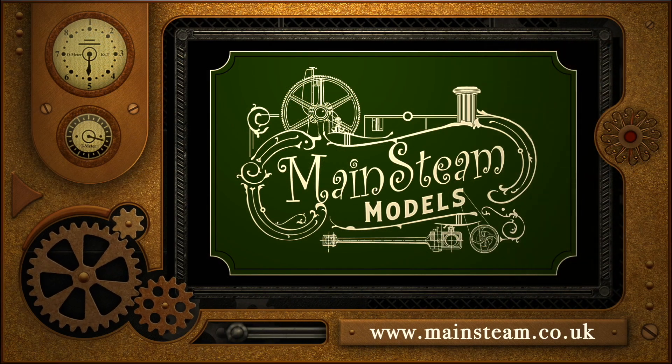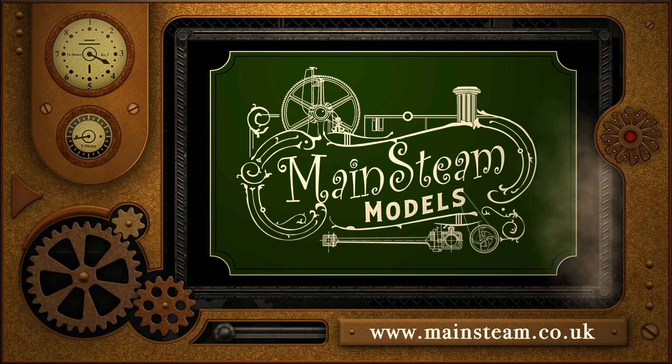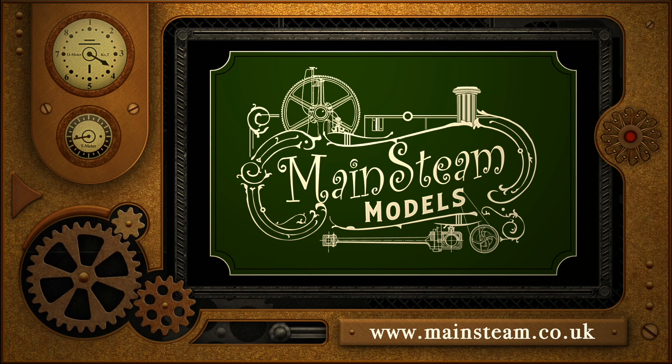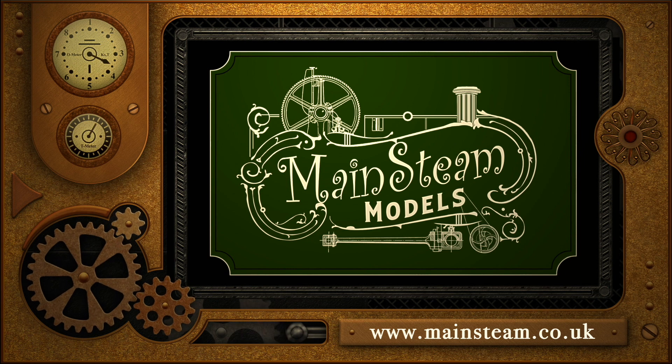Please take the time to visit my Mainsteam Models website and click on the section that says Video Playlists. By doing that you can find other videos that you may like to watch, and by using the playlists you can watch the videos back to back.